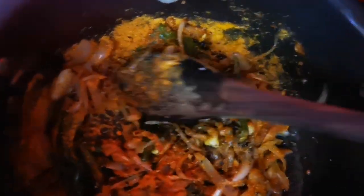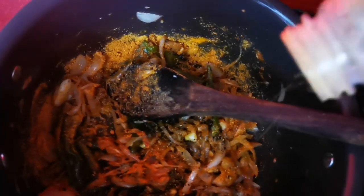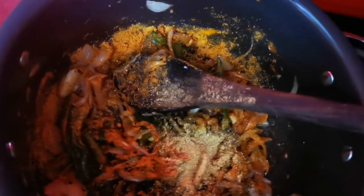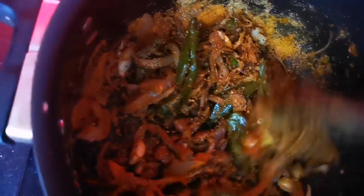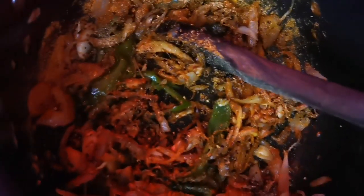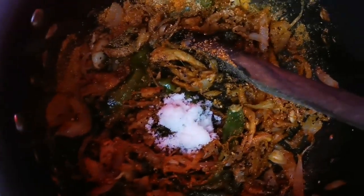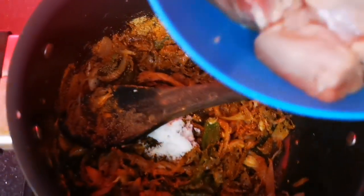Add the green onion and add the onion. Then add the chicken.